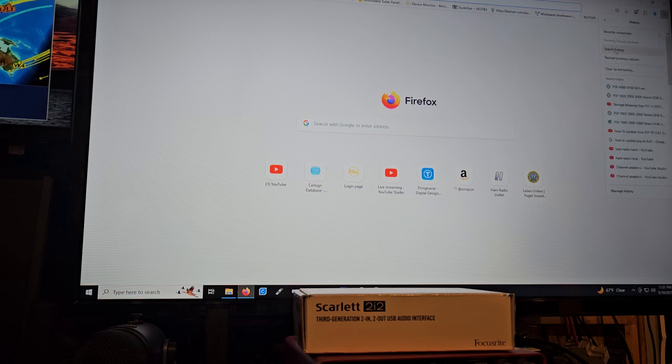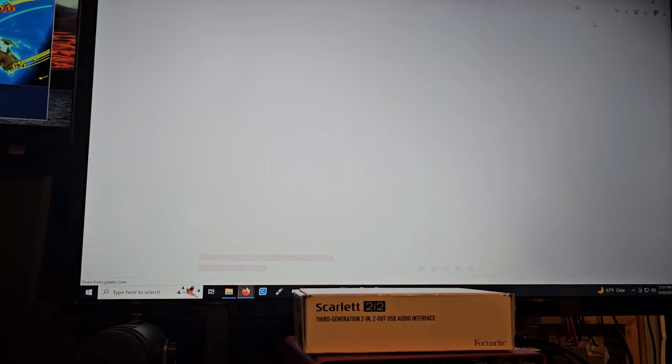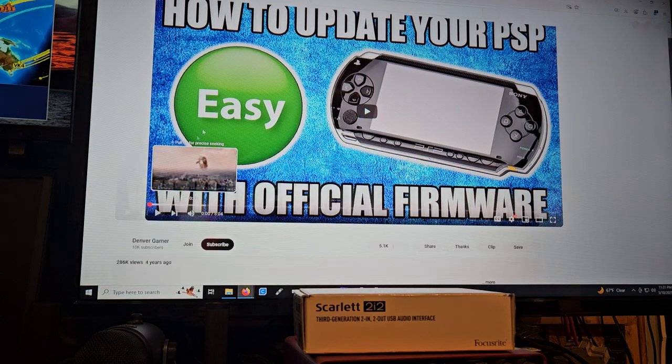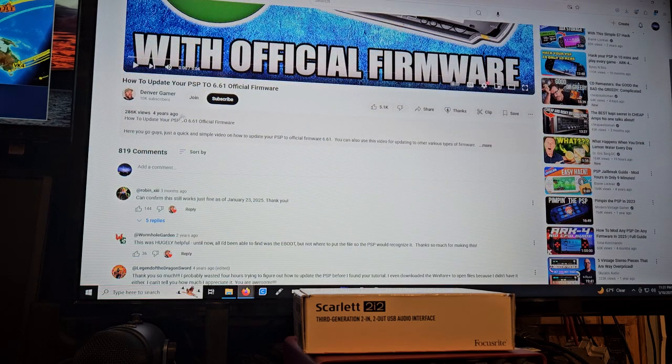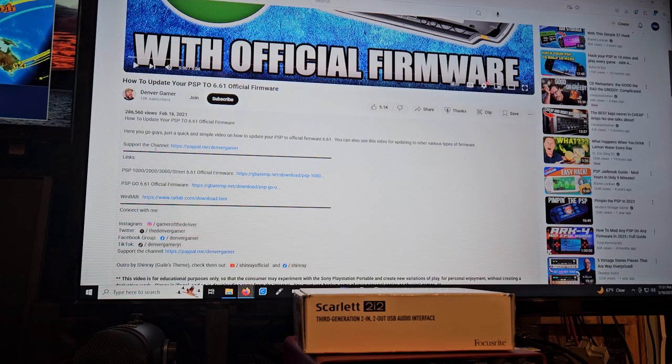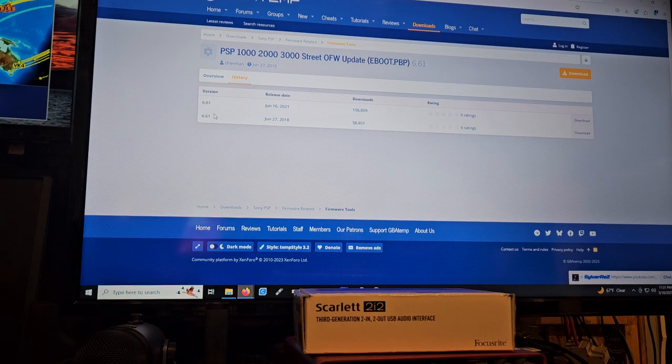I'm going to share a really cool video with you guys. This is Denver Gamer — 'How to update your PSP to 6.61 official firmware.' You're going to go to his page, click more, and find the PSP firmware update link. That will take you to the page I already have open. All of these seem to be the same — the 2018 one is in WinRAR format and the others are 7-zip.